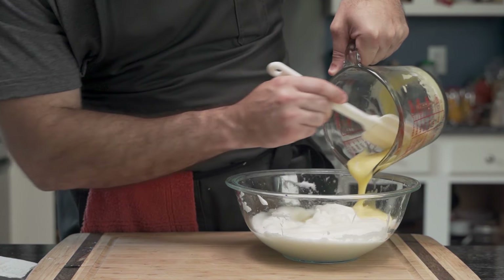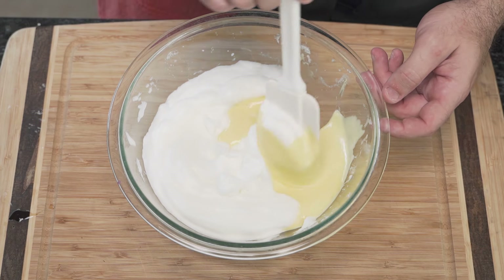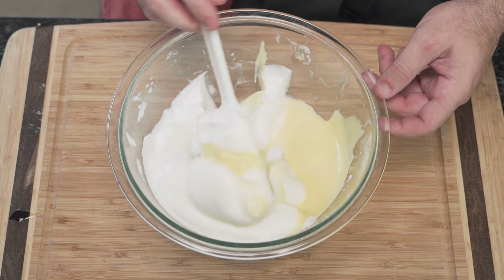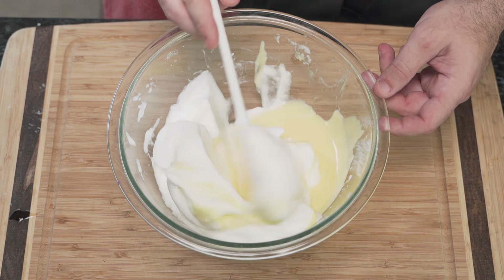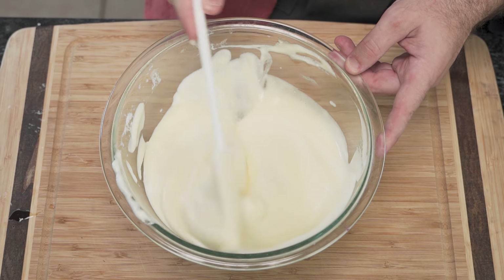He then incorrectly pours the yolk mixture into the egg whites instead of vice versa. 'It'll be fine,' he says. Using the same silicone spatula, he folds the two together, going down the middle and gently folding to the outside, to the outside, to the outside.